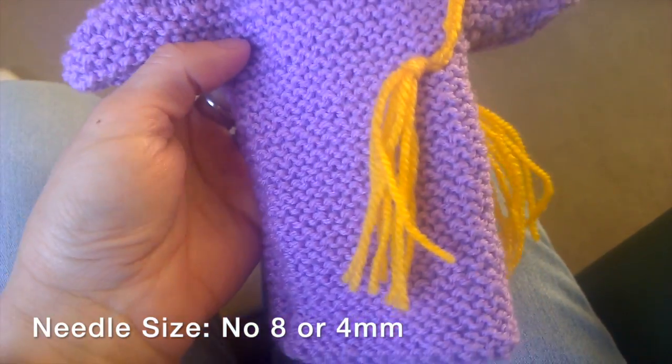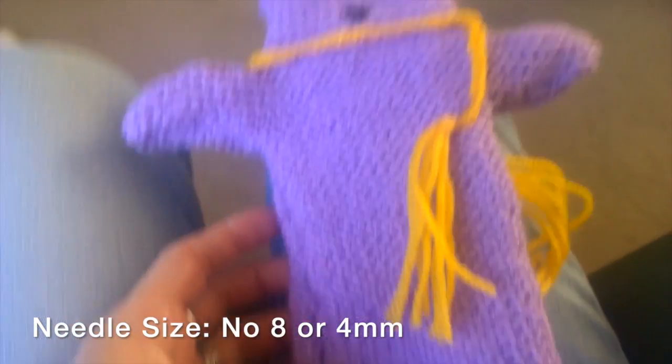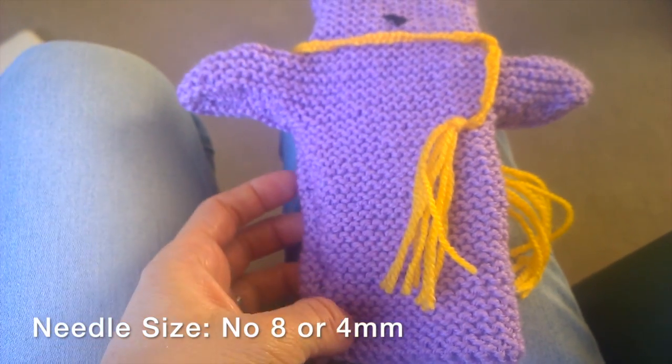Hey, it's Nicoletta here and I'm going to show you how to knit a Tabor hand puppet. So here it is, this is what it's going to look like.